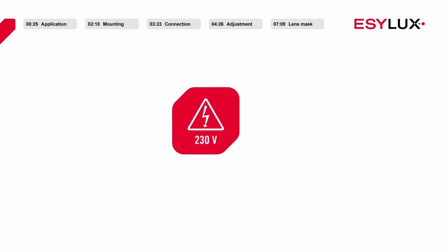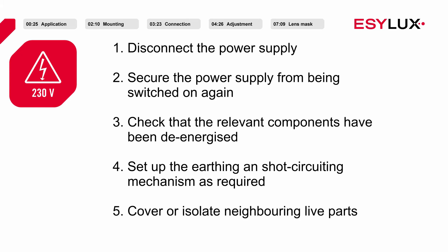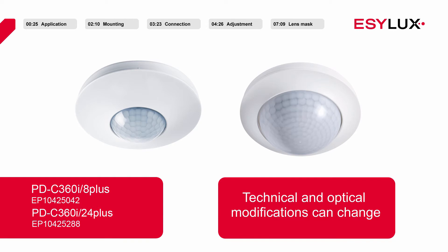Please note that the presence detectors may be installed only by authorized personnel in compliance with the installation regulations and standards applicable in the country of use. During the installation process, the five safety rules must be observed. Please note that the installation described in this video exclusively applies to the presence detectors identified by the article number shown on the screen.